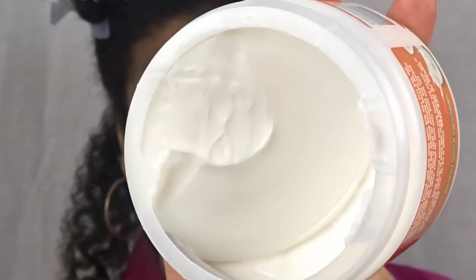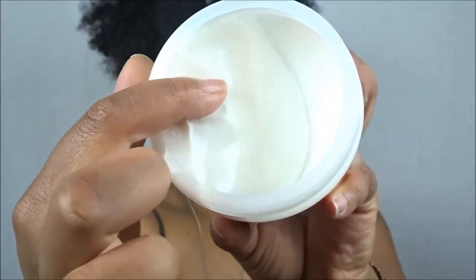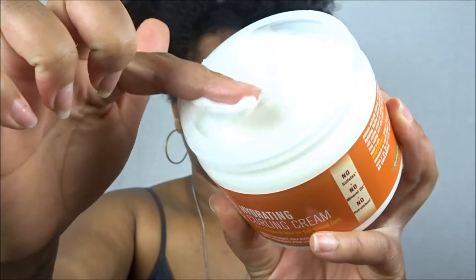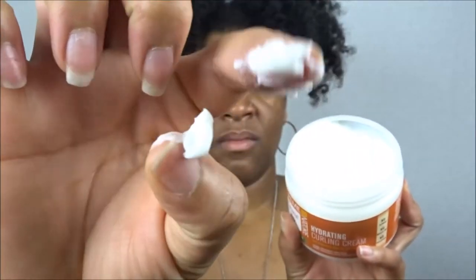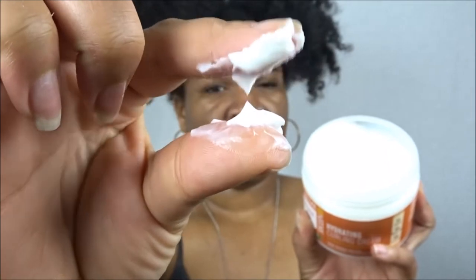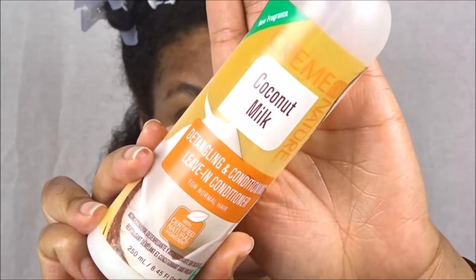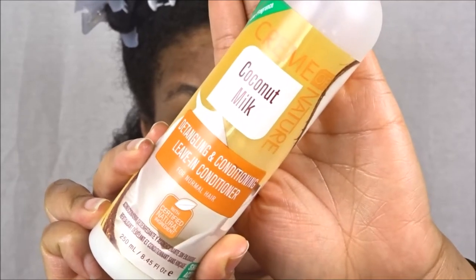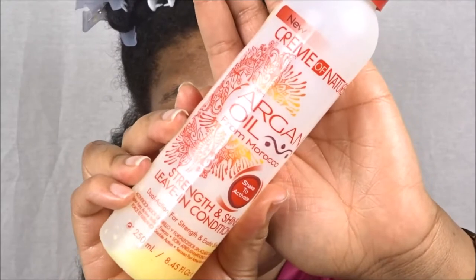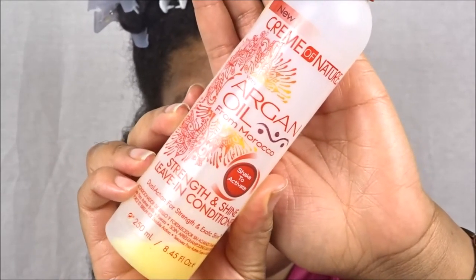If you guys cannot tell, this cream is thick and it is very hydrating. I love thick creams and butters — that's what I live for. My type 3/4 hair loves these types of products because they give me the ultimate moisture, hydration, and definition for the week. In addition to the hydrating curling cream, we're going to be using the detangling and conditioning leave-in conditioner from the Coconut Milk line, and I also have my Argan Oil from Morocco Strength and Shine leave-in conditioner.